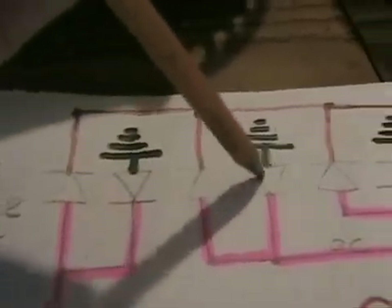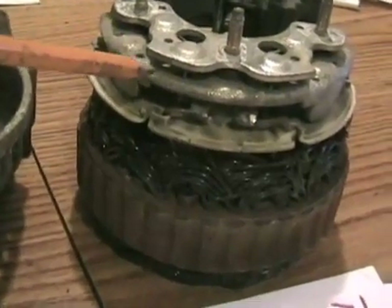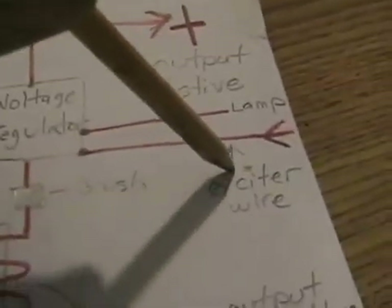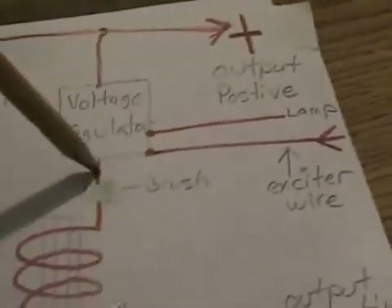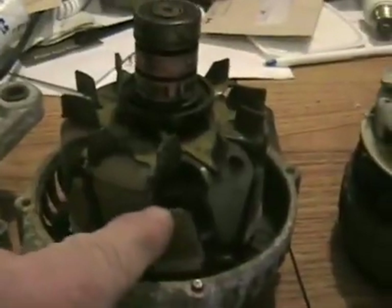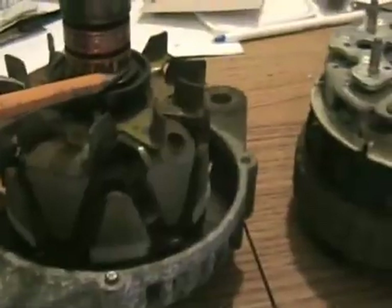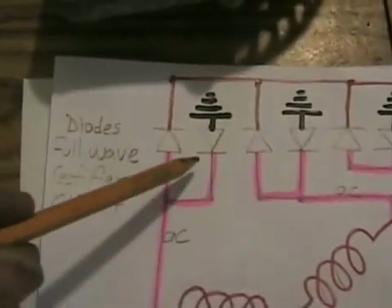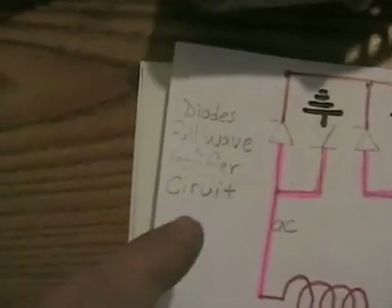And these three schematic ground symbols equal these three bolts. Those six diodes are in between these plates. The voltage regulator — one wire is the exciter on that terminal, the other wire goes to the idiot lamp, and it has an output that sends power through the brushes to energize the armature. There's another brush for the other part of the commutator, which goes to ground. This circuit of diodes, with the way one is reversed — they're back and forth — it's called a full-wave rectifier circuit.